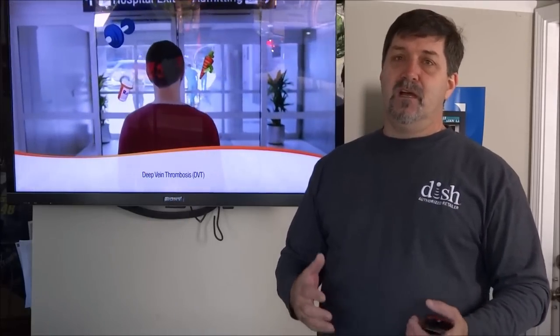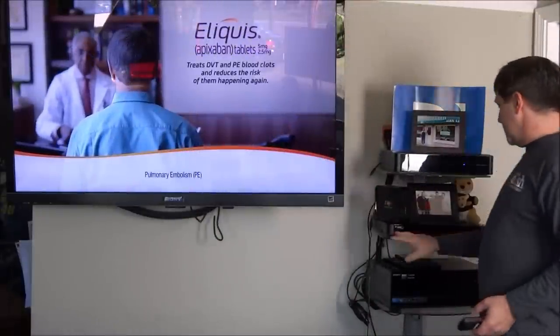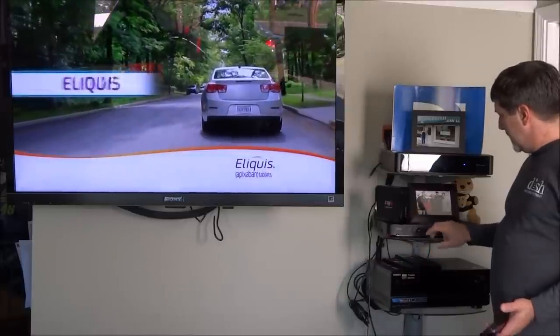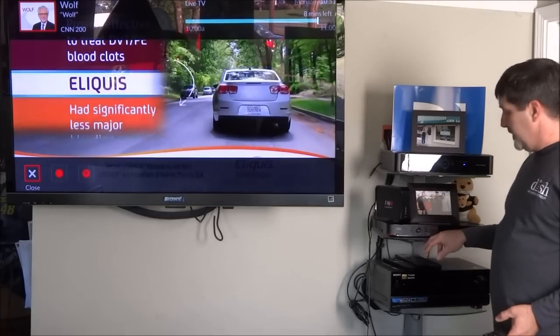We're here in the showroom at Silver Star Satellite, and we're taking a look at the new Hopper 3. It comes with a new 52.0 remote. The Hopper 3 looks similar, has a red line down the bottom, has sling built in, and still has the remote locator, which is nice.